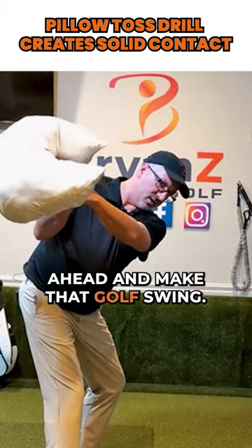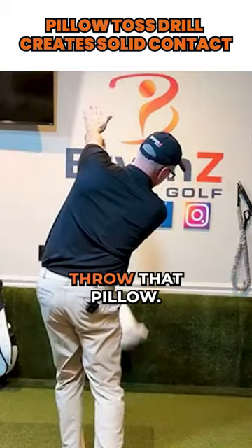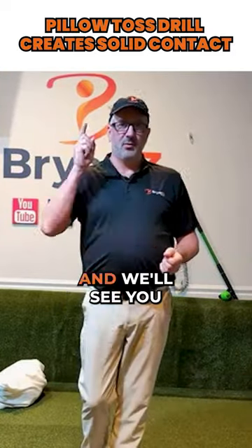We're going to make that golf swing with our tilt, staying on the left side, and all we're going to do is throw that pillow. That's it — that is the pillow toss drill.